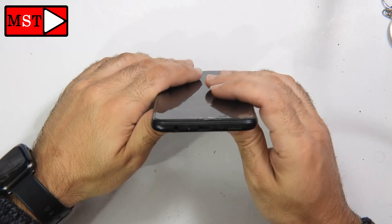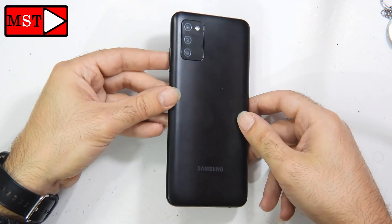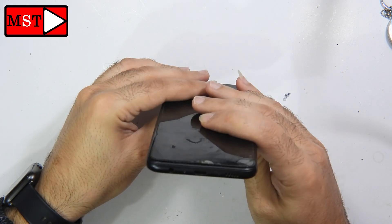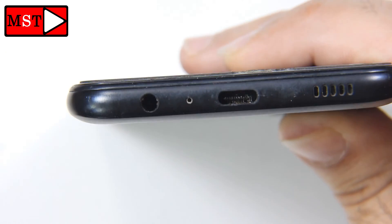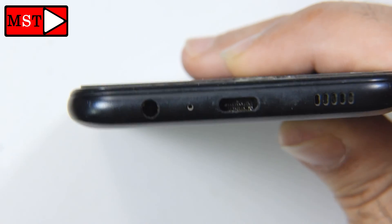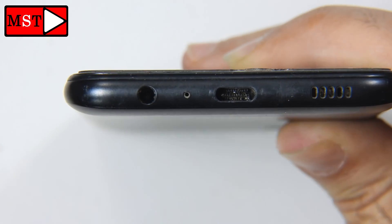Today we have the Samsung A02s. This phone has a broken charging port and I'm going to show you how the customer broke it, then we'll replace it.